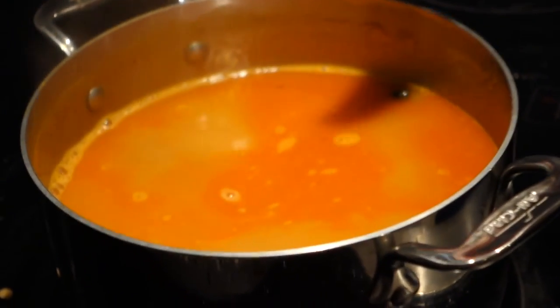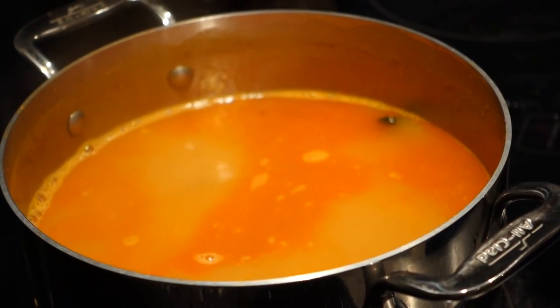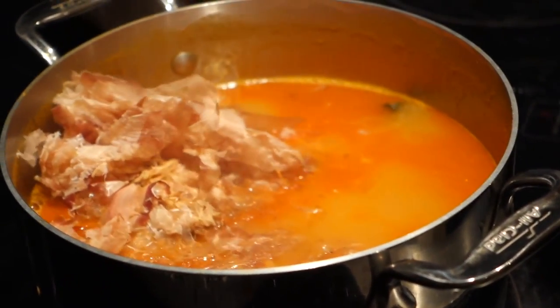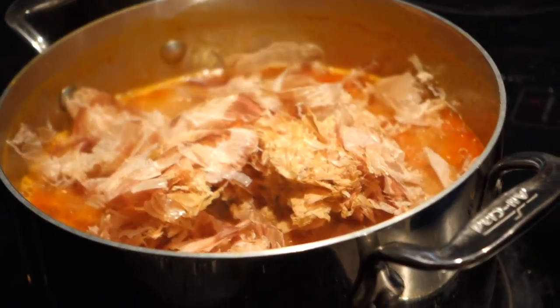Usually you start the kombu in cold water — cold stock — and bring it up, but we don't have time for that today. The stock's already started. So normally if you had all the time, you would chill the stock first. That would never happen.